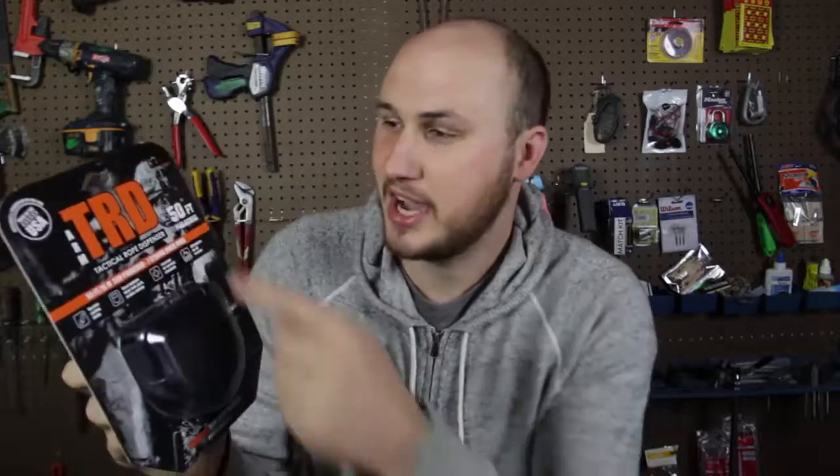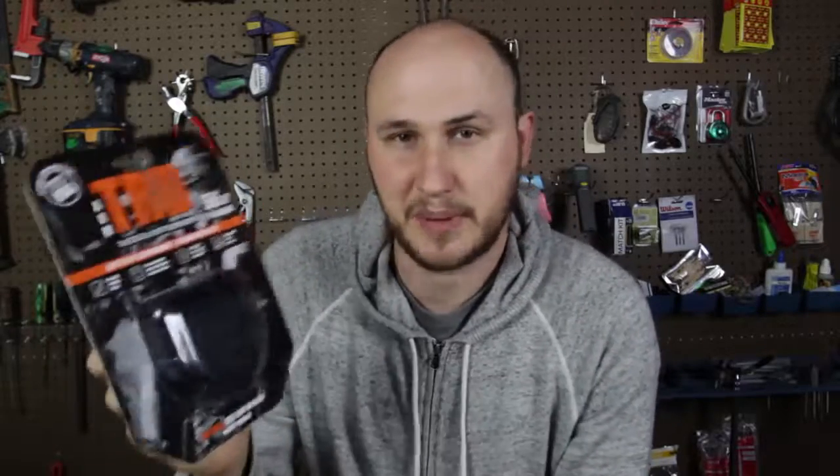It was so much fun working with him, one of the best persons I ever met. He made this product and asked can I put this to the test and review it, and I was like of course, send it over. So this is what we're going to do. TRD — Tactical Rope Dispenser.